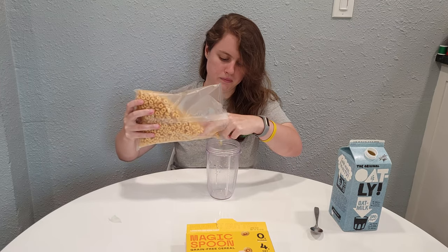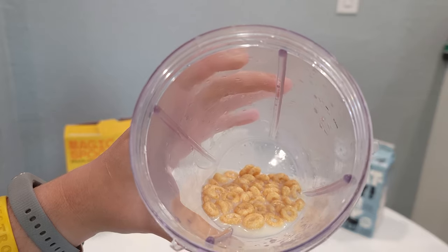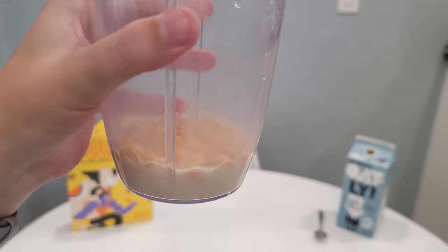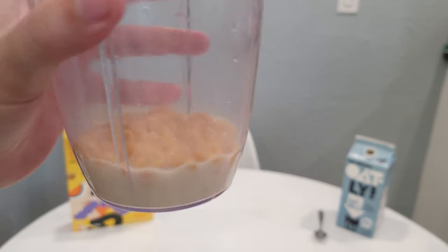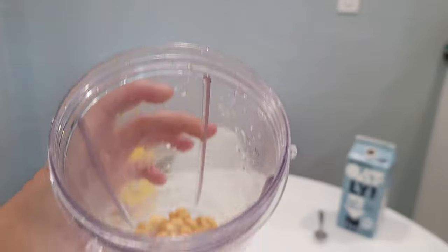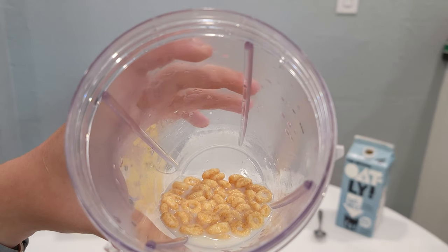Now let's try putting it in the milk. You can see there's a big difference between this one and the Frosted — the Frosted barely looked different from the milk itself, but on this one you can definitely tell there's a color difference. It's more honey-colored, more sun-baked, a little more golden brown, and I think that's from the peanut butter.